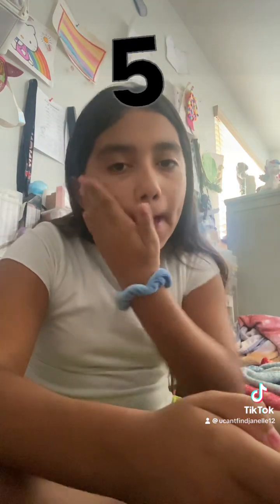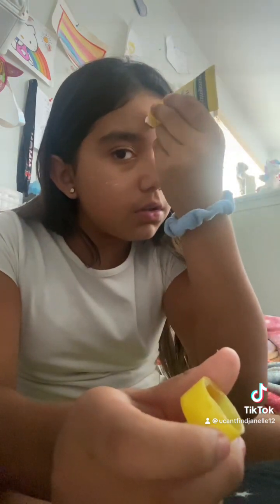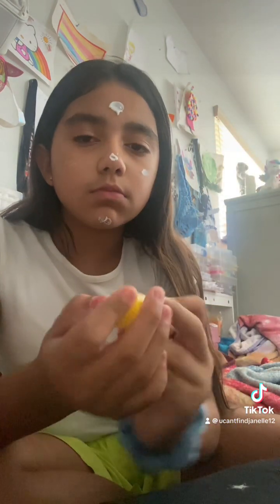Next is sunscreen. I got five — okay, so I literally normally do five. This is literally what I do anyway. I basically do this. You're getting a lot of sunscreen.